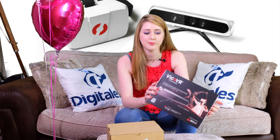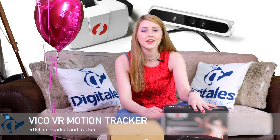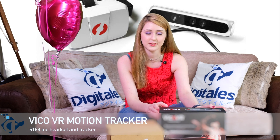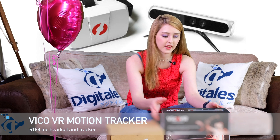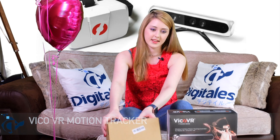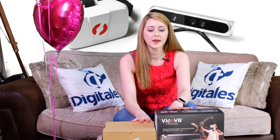So 3divi is based in Palo Alto, California. They managed to raise a total of $88,000, with their goal being $75,000 — they managed to do 117% of their target, which is quite impressive. So we have the wireless full body motion tracker here, and this is the VR headset in this box, which we will unbox shortly.